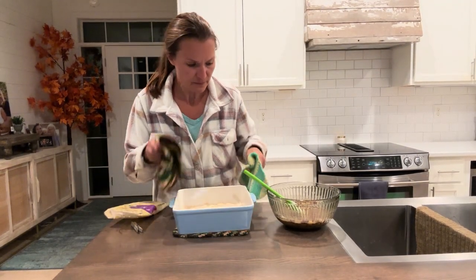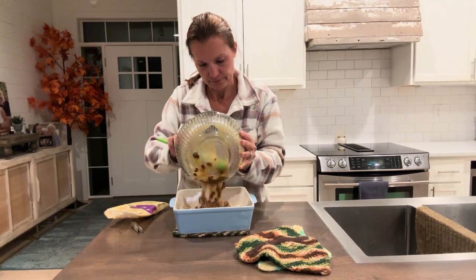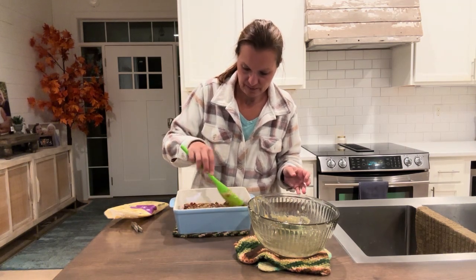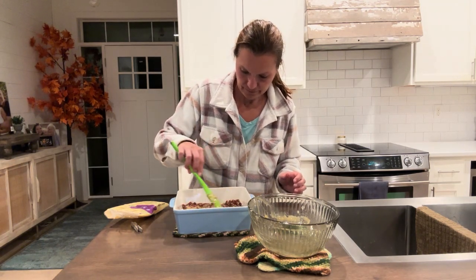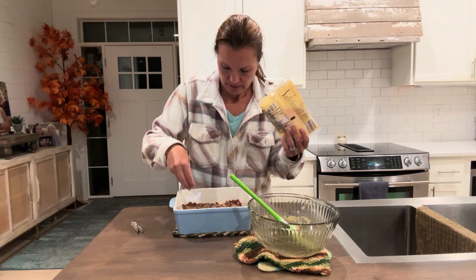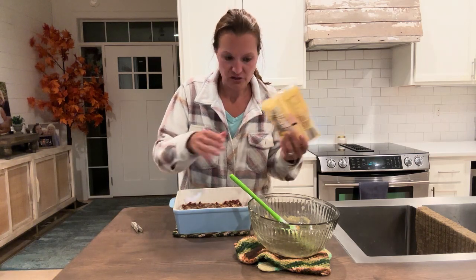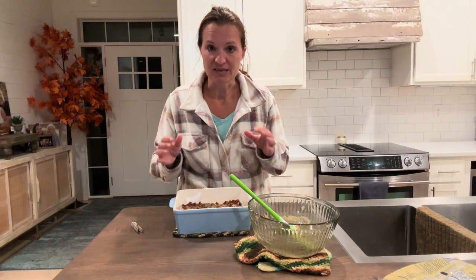So the shortbread crust is done. We need our mixture — we're going to put this over the still warm crust and evenly spread it out. Then we're going to take a few more pecan pieces and just kind of sprinkle them over the top. The chocolate chips are already mixed in. Now we're going to bake it 20 to 25 more minutes until firm, set around the edges and just a little bit soft in the middle.